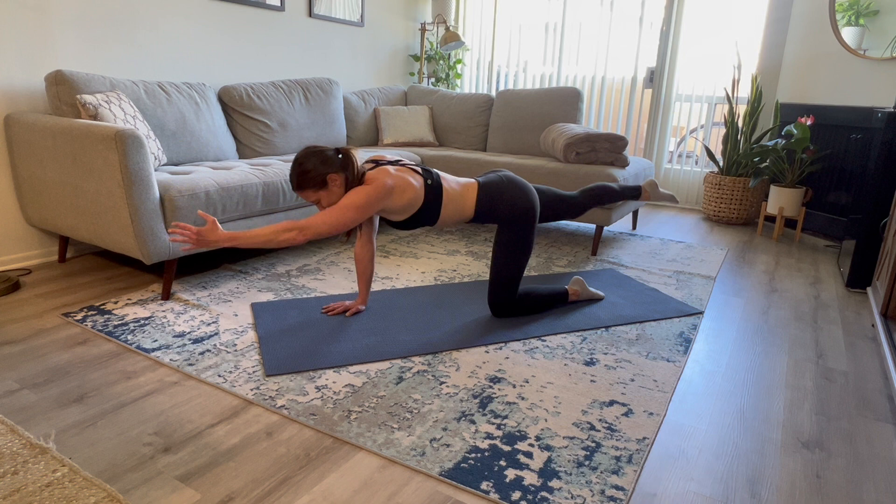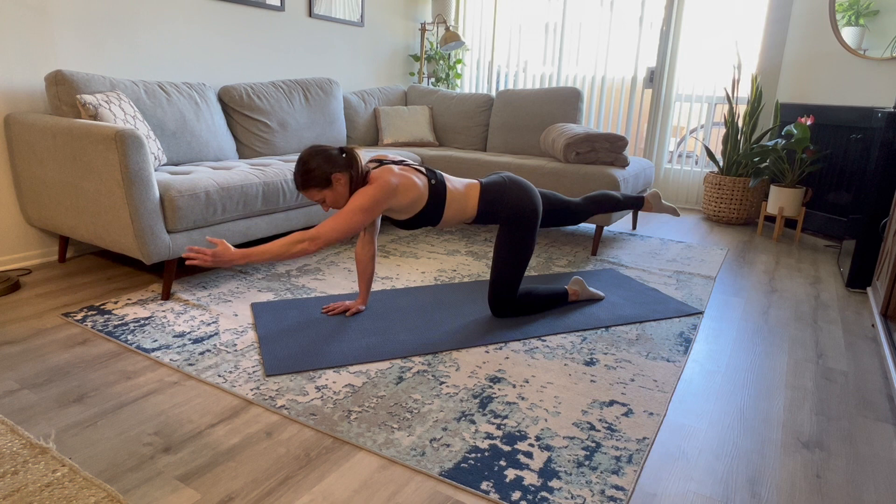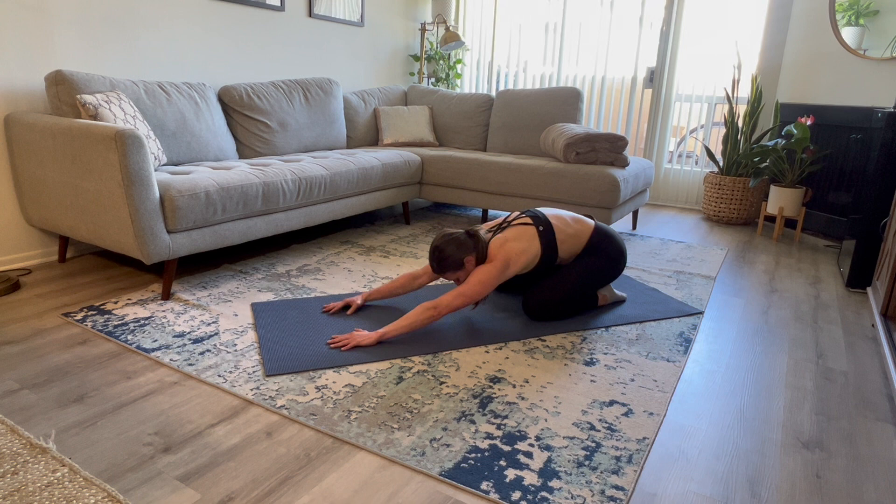Ten, nine — keep that core strong — eight, seven, six, five, four, three, two, and one. Hand comes down, foot comes down, child's pose. Stretch it out.